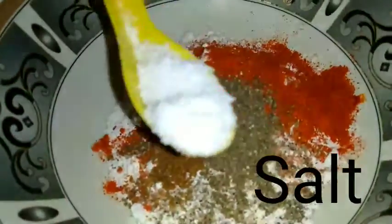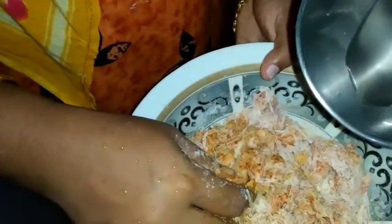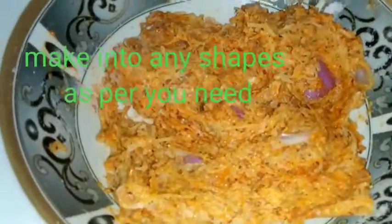We have to make a little bit of a shape. We have to make a lot of thickness on the bottom. We have to make a round shape.